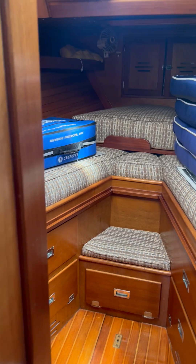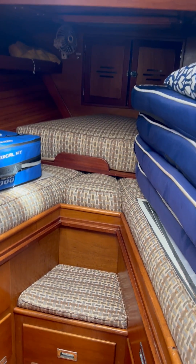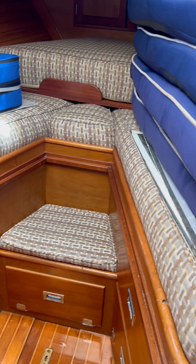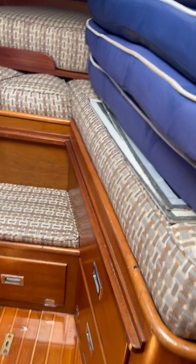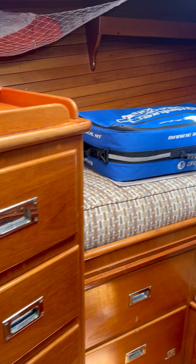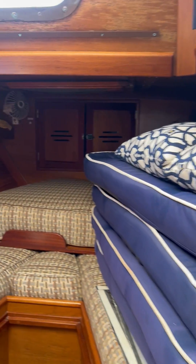Moving forward into the V-berth — very large V-berth on this boat. This is really the owner's cabin. You fill in this whole section and make a gigantic V-berth. The cushions are really thick, 5 or 6 inches. A lot of storage. A really nice ambiance down below on these boats.